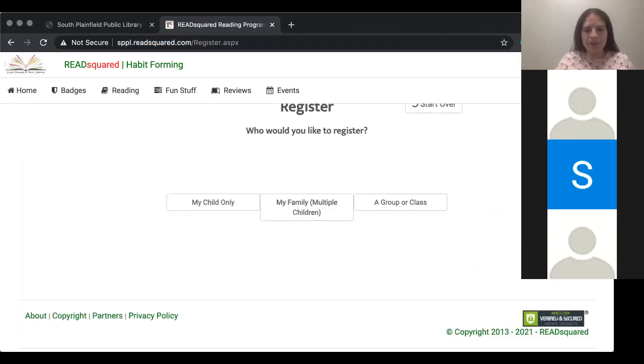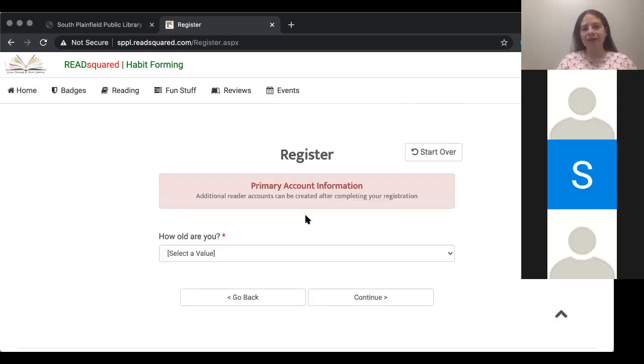It will say: my child — that's if you have one child, you're going to click 'my child only' — or my family, that's if you have multiple children that you would like to enroll. So depending on how many children you have, you'll select 'my child only,' or if you have more than one child you'd like to enter, click 'my family.' So let's click 'my family' — let's suppose I have multiple children.